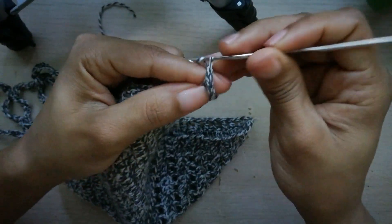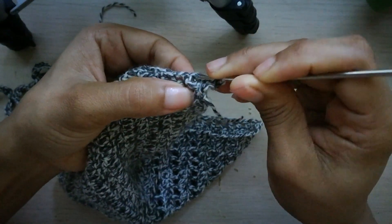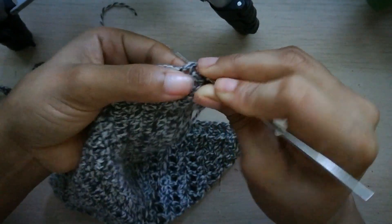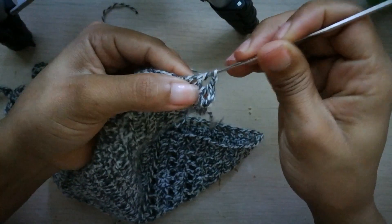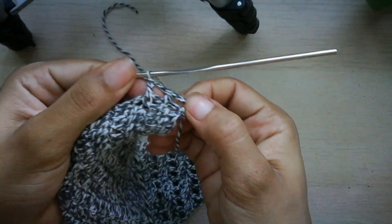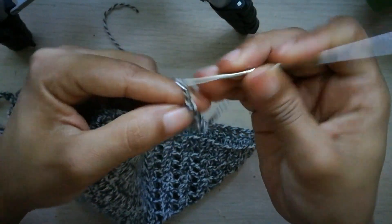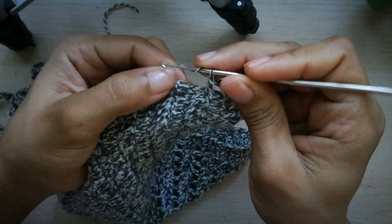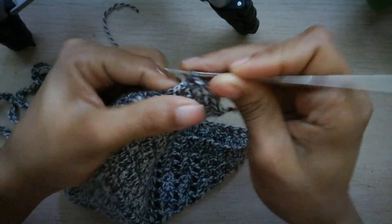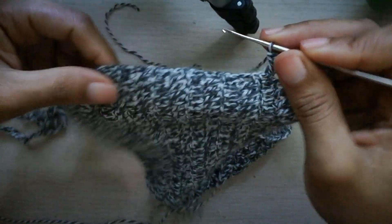2 cadenitas de separación, tomo lazada, salto el punto alto, y aquí donde se forma el nudo, ahí voy a hacer un punto alto. Miren cómo se van formando las casitas. Nuevamente 2 cadenas de separación, tomo lazada, aquí entre los puntos altos, ahí hago un punto alto. Y así voy a hacer hasta llegar aquí.